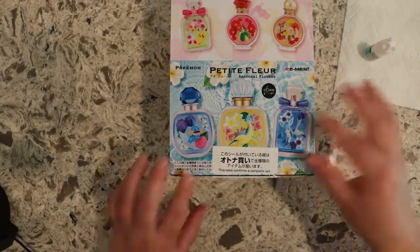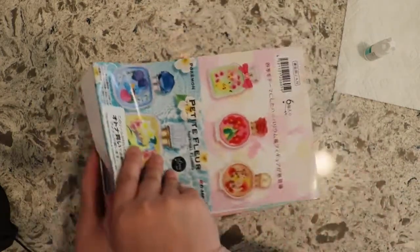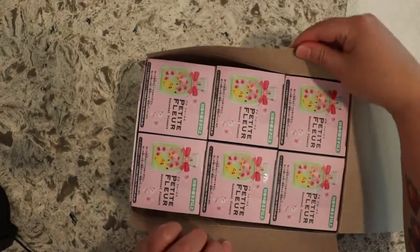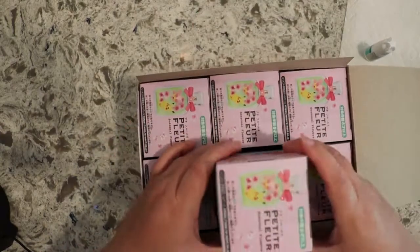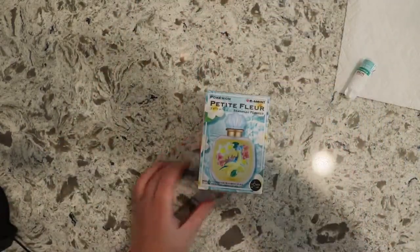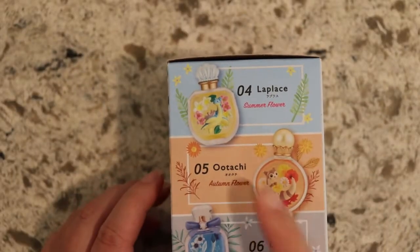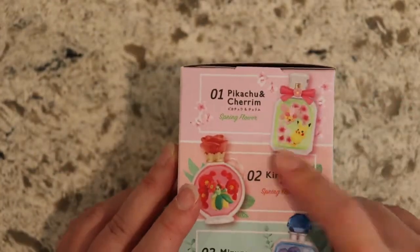Breaking the seal — so satisfying. Open this up. Oh god, I hope they're not all Pikachu. Looks like we have Lapras today — so fancy. And then we have Utachi, Glaceon, Pikachu and Cherim.